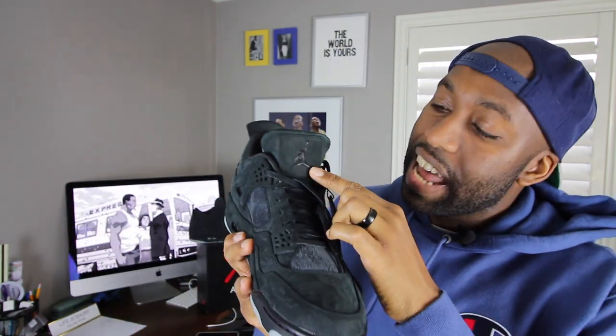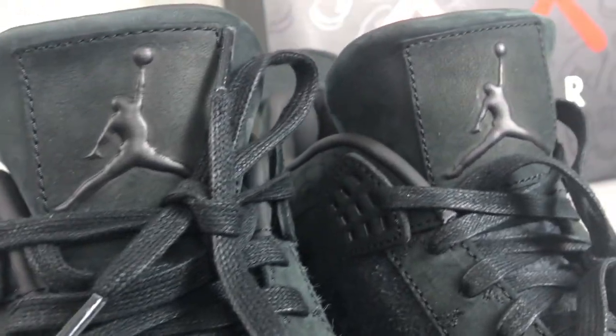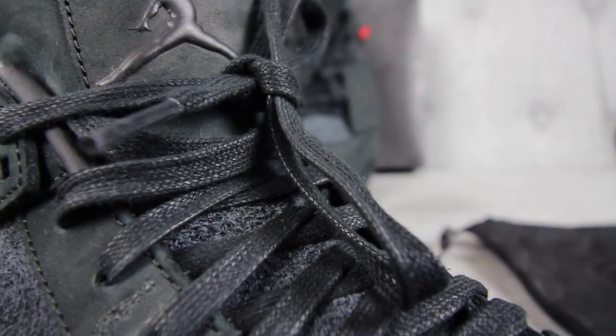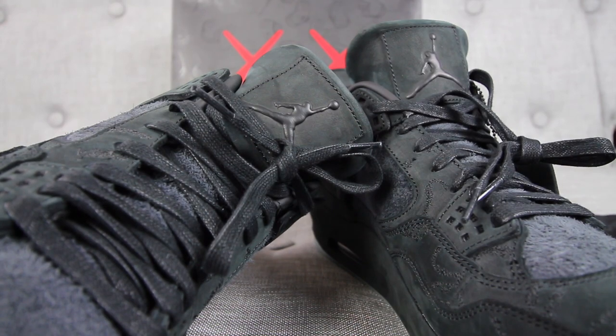You'll also notice that on the tongue it has a debossed Jumpman logo and it's really soft in my personal opinion — it looks like it's made out of leather. In addition to that, the shoelaces are made up of a nice wax flat material which gives it an extra bit of elegance. What really stands out to me is the embroidered paws of the Cause logo, and I really like that overall.